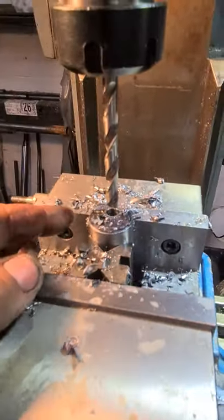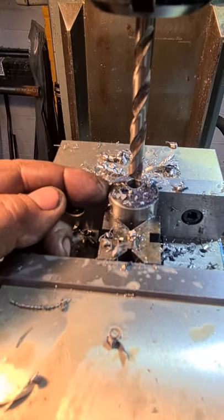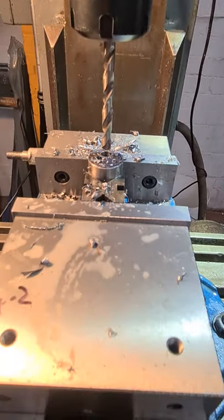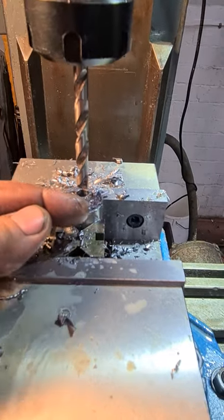So what we've done, I've edge found off this side and moved into the middle point. I only did it one way because of the backlash. We don't have DRO, but I can reference this as a good index point to the centre.